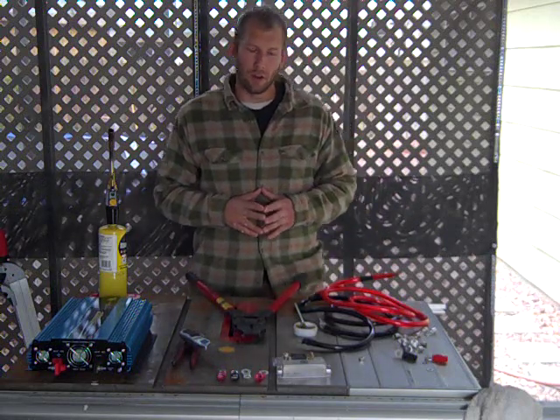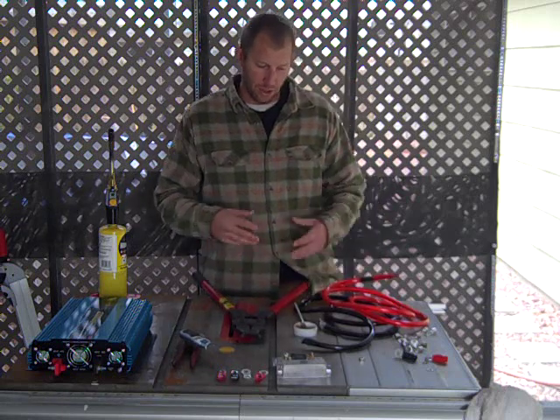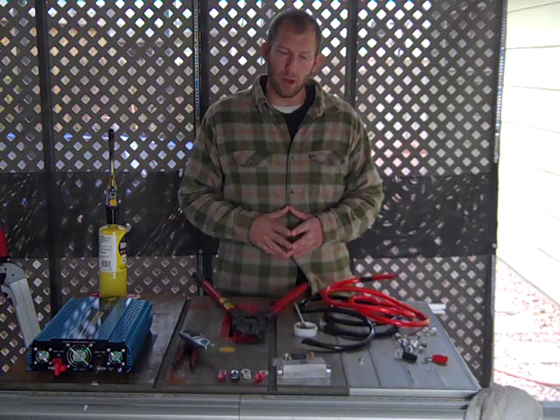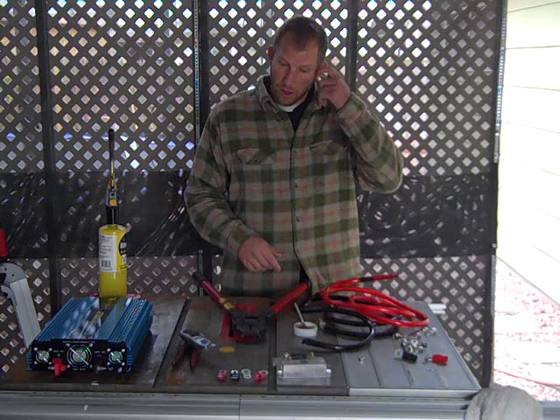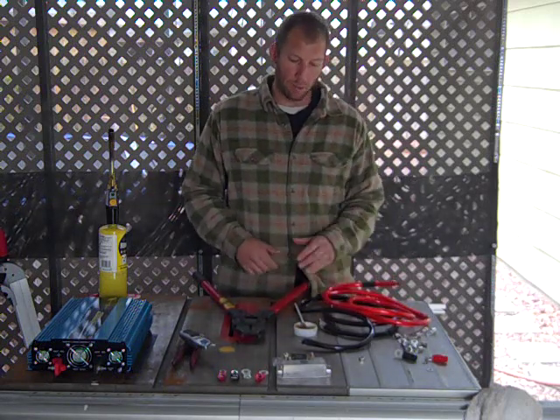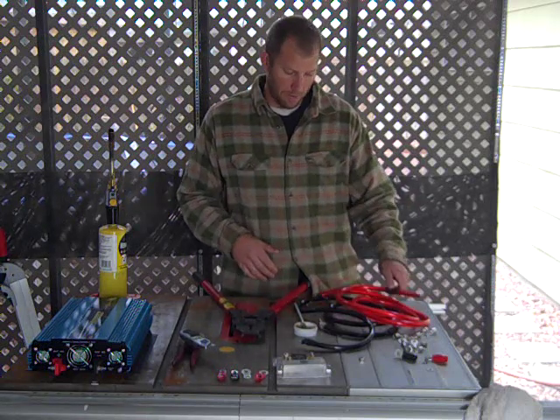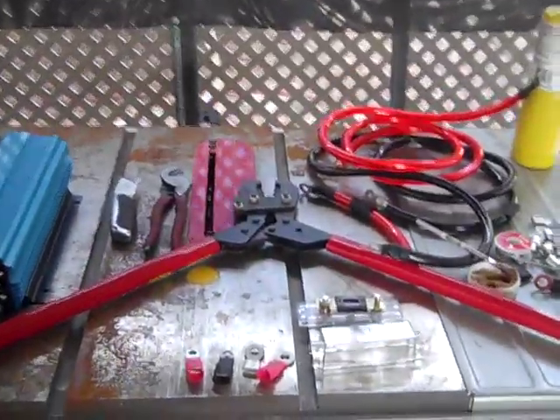Today I'm going to show you how to properly install an inline fuse holder. This is going to be a kind of multi-purpose video since in the last one I showed you how the ring terminals basically pulled right off of the new Power Bright cables. I'm going to show you how to properly crimp and solder those on there, and how to install your fuse holder.